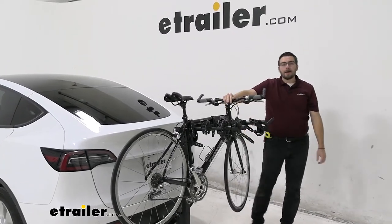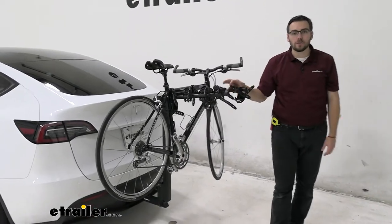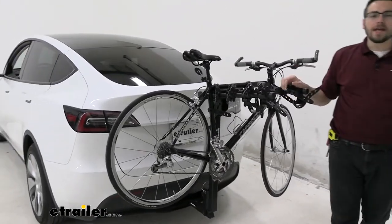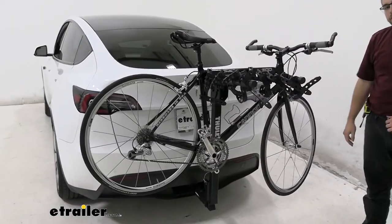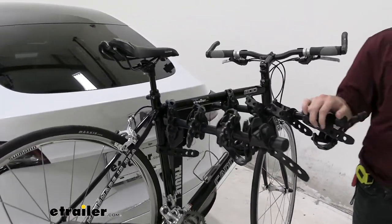Hey everybody, welcome to eTrailer.com, I'm Bobby, and today we're taking a look at the Thule Hitching Post Pro here in the back of our 2020 Tesla Model Y. It's going to be a very nice way of giving yourself a decent little hanging style rack to get you and your four bikes to wherever your destination might be taking you.